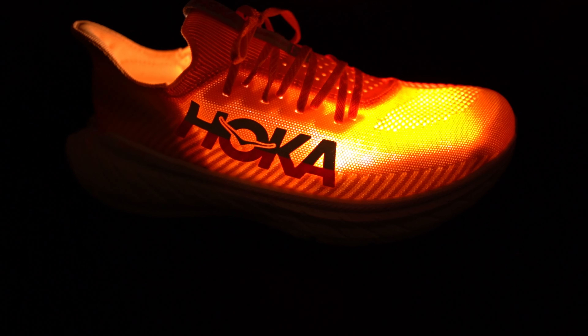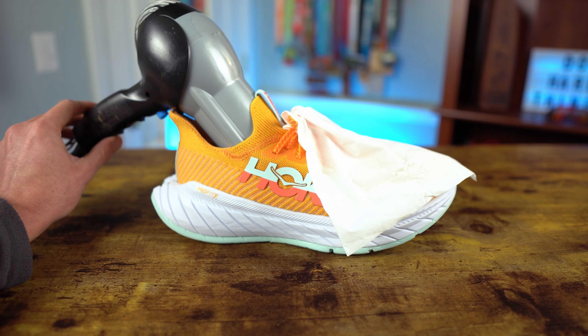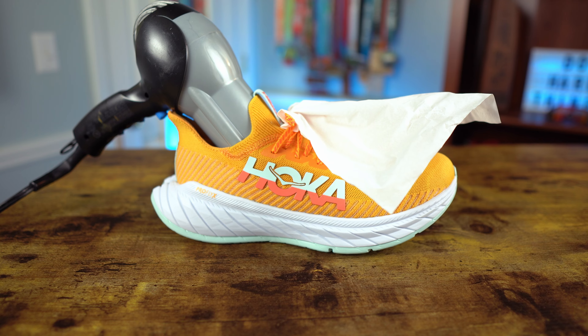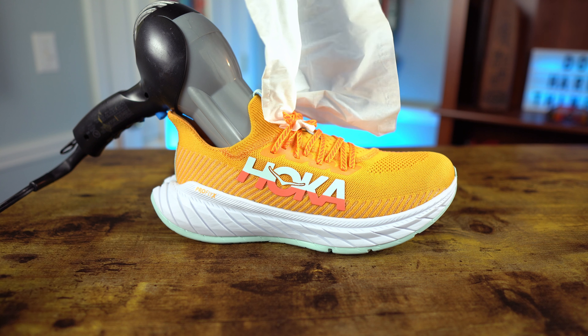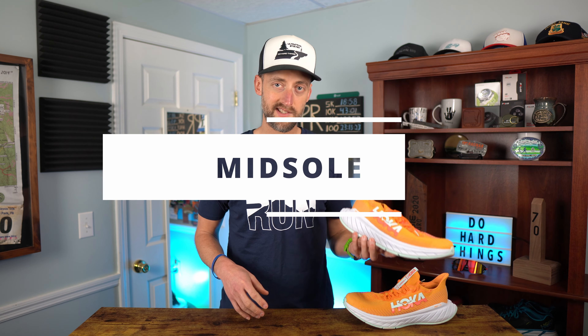As far as breathability goes, with this knit upper it's actually very breathable. Running outside in cold temperatures, my toes got a little chilly — but in the summertime I think these are going to be fantastic. On the tissue test, when I switch the hair dryer to low the tissue lifts up quite a bit, and on high the tissue all but came off the shoe — it's probably one of the most breathable shoes I've ever tested.